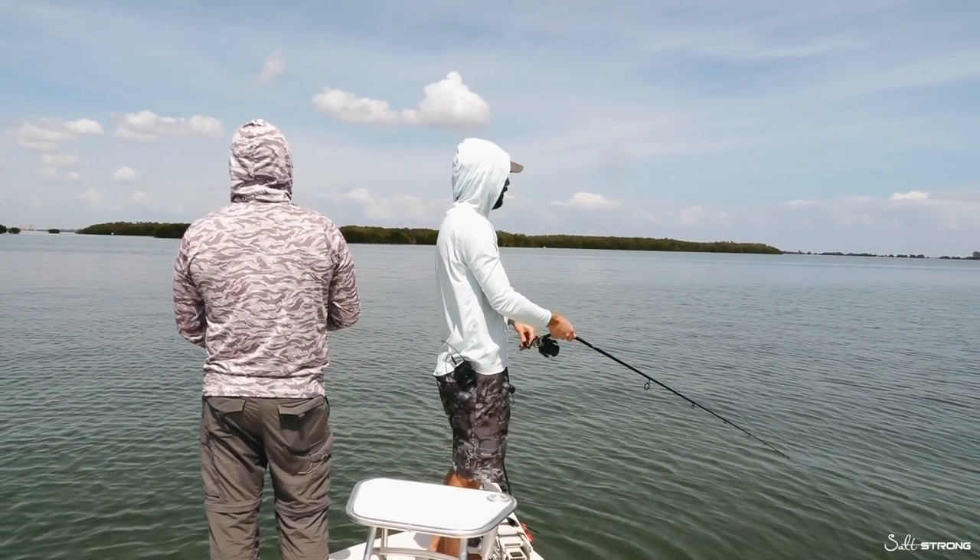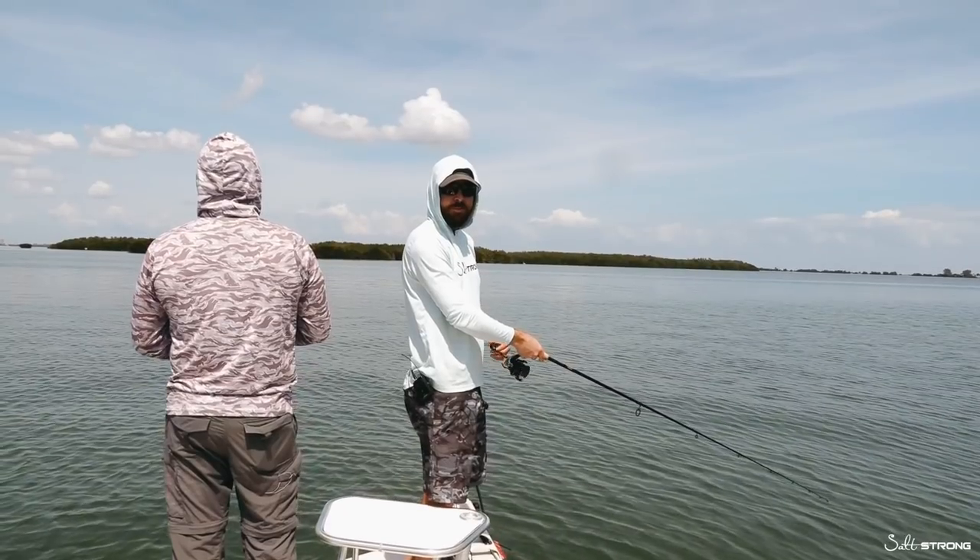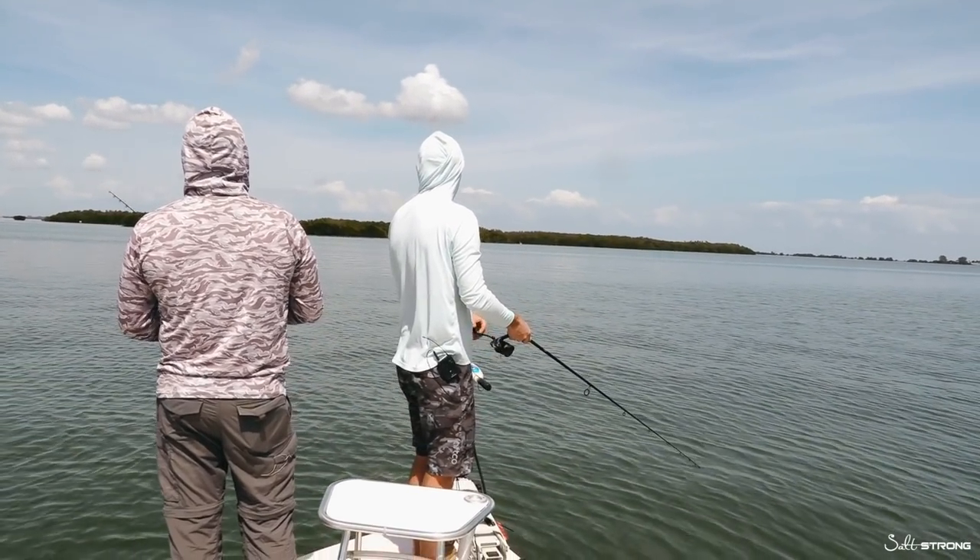I really do want to get some footage caught on film. That'd be really cool to see exactly how those fish — it's mostly trout, also some ladyfish here — but it'd be really cool to see how a trout comes up and swipes at it and sucks it down.